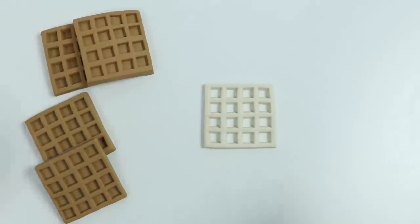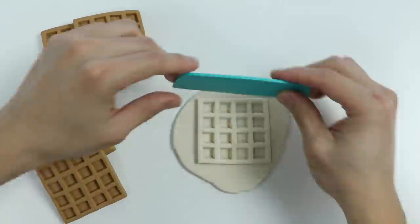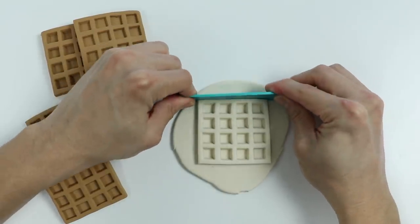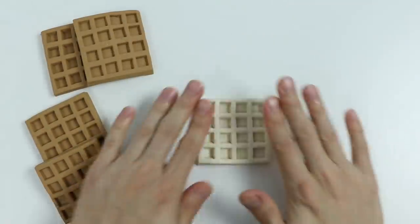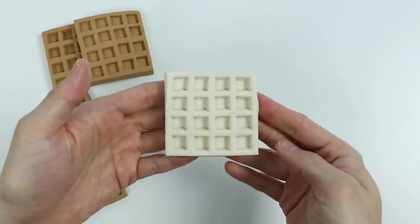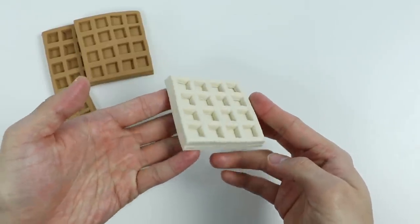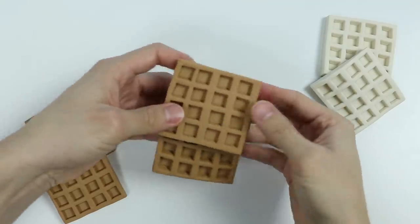Awesome, now let's make the second half. Use this slicer again. Now we made a vanilla waffle. Let's make one more. There we go. Now it's time to decorate these waffles.